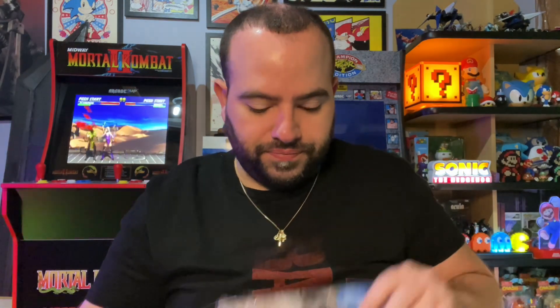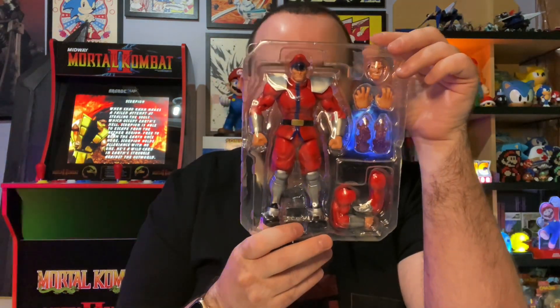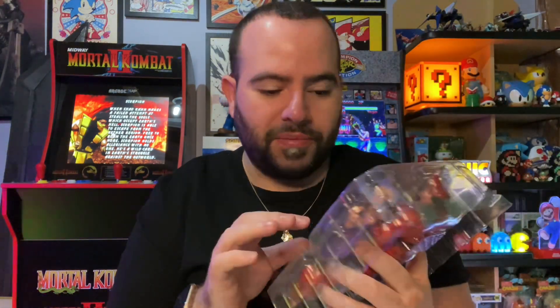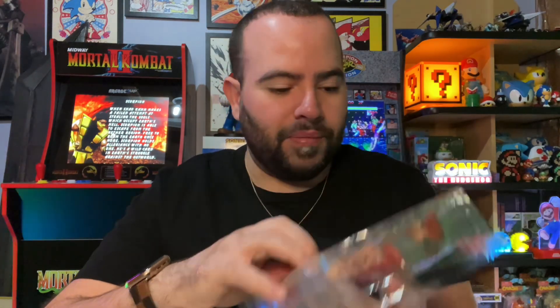Opening it up — they even give you an awesome background you can use to showcase your figure. It also has instructions in the back telling you how to swap out the face. You got your figure in there — he's a little bit bigger than I thought he'd be. I was actually hoping for a little bigger, but he does look bigger than the box made it look, so that's a good sign.